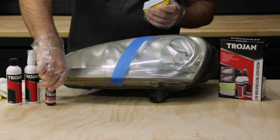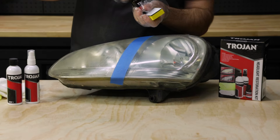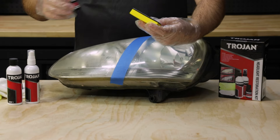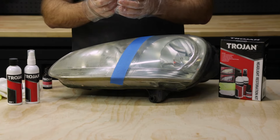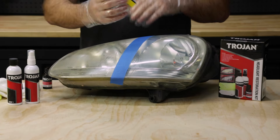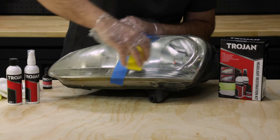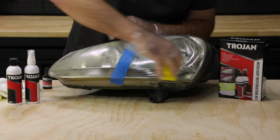You grab your step three bottle and your sponge and apply that evenly across the white side of the applicator sponge. Once you've got that all applied, you want to take quick even strokes across the entire surface of your headlight, leaving a nice protective seal so that it doesn't oxidise again.